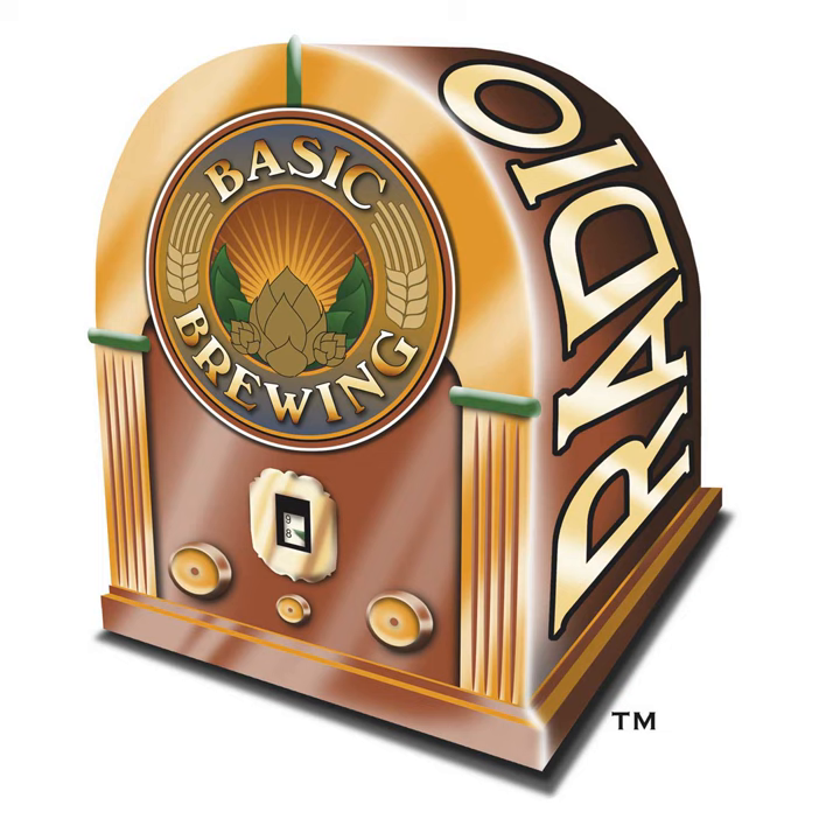Welcome to Basic Brewing Radio for Thursday, January 11, 2018. I'm James Spencer. Here at Basic Brewing Radio, we're all about home brewing. This week, homebrewer Brock Masters shares his experiment in brewing a non-alcoholic homebrew for a friend who can't drink alcohol. Did Brock brew a non-alcoholic beer, and was the beer he brewed delicious? Stay tuned.